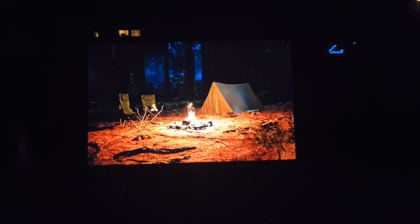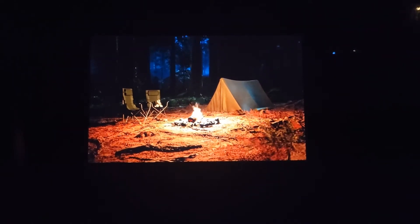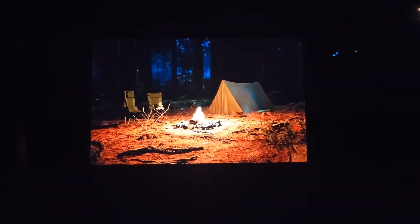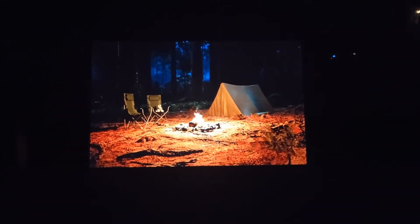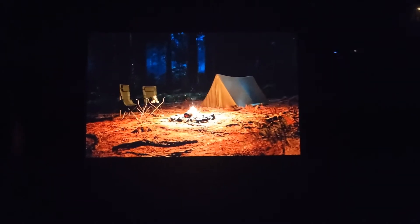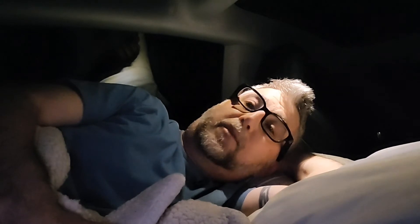I'll turn off my little Nitecore TUP flashlight — that's in another review, it's a great flashlight. Let's turn these lights out and I'll show you what the view looks like out the window. You can't really see much through the tinted roof right now — not a lot of stars or the moon. It's actually drizzling out so it's probably overcast. You can reach the cup holder in the door, though you have to reach behind you.